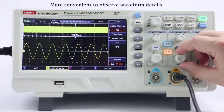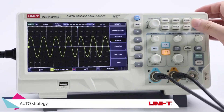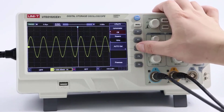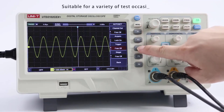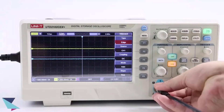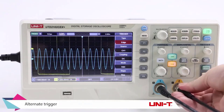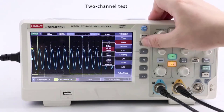From troubleshooting circuits to designing complex systems, desktop digital oscilloscopes empower users to visualize waveforms accurately, enabling efficient diagnosis and optimization of electronic systems. In this ever-evolving landscape of test and measurement equipment, selecting the right desktop digital oscilloscope can be challenging. To aid in your decision-making process, we've curated a list of the top 5 best desktop digital oscilloscopes, renowned for their performance, functionality, and reliability.